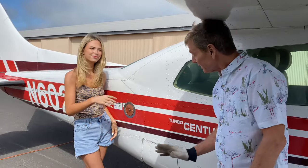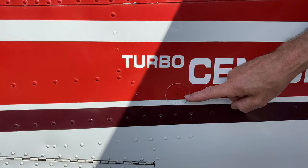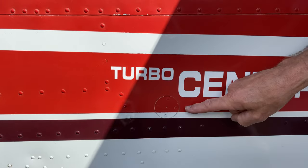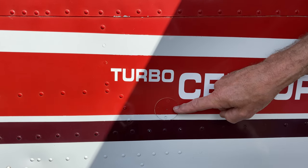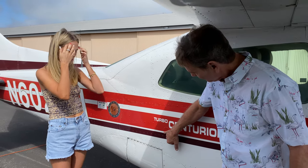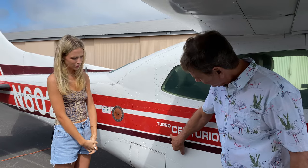Right here is a static port — this little tiny hole. That gets static air for our altimeter, our airspeed indicator, and our vertical velocity indicator. We have to make sure that it's not covered. Sometimes when they paint aircraft or work on it, they put tape on it, so make sure that little hole is clear.